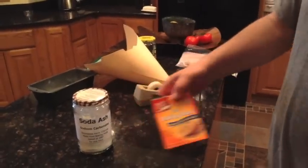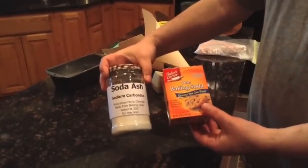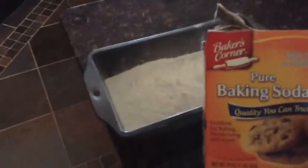How to turn baking soda into soda ash. You take regular baking soda, throw it into a pan. You probably could do it in the box if you wanted to, but what the hell.